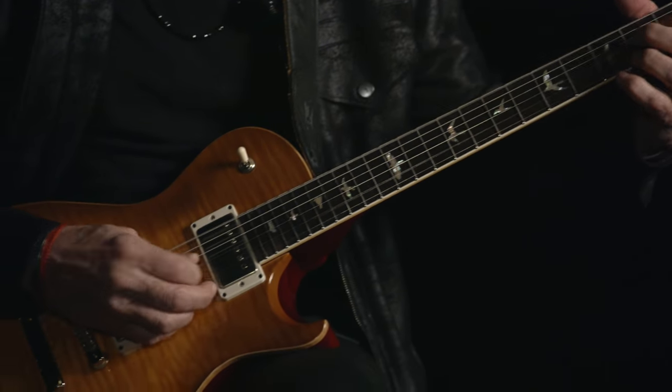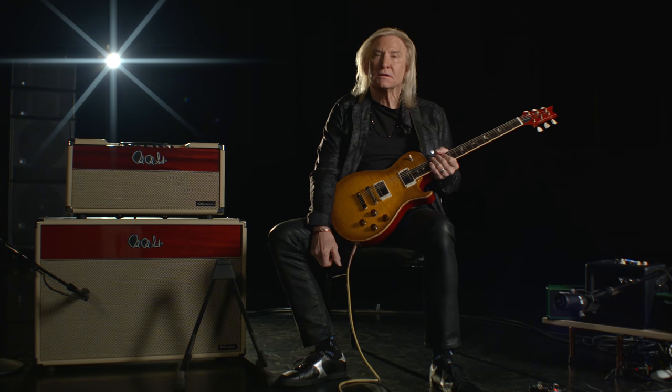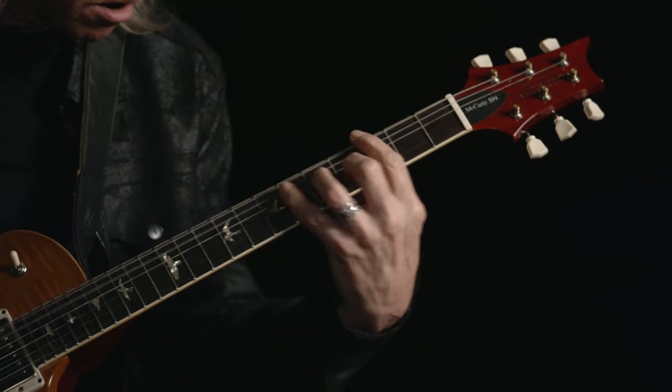This is the Joe Walsh single-cut limited edition Paul Reed Smith guitar, and I put my name on it.